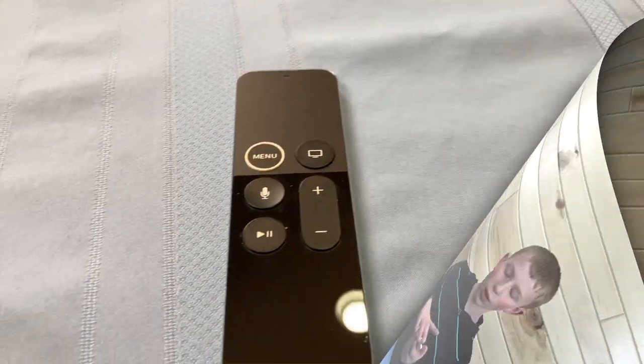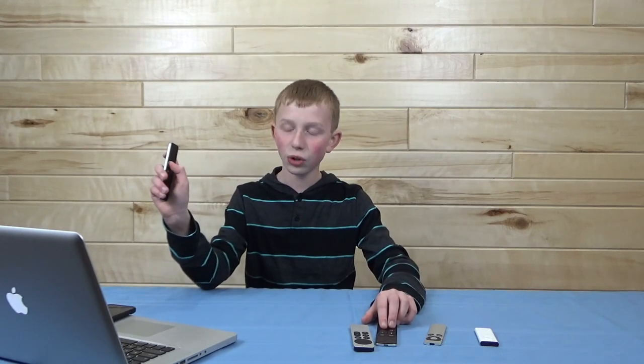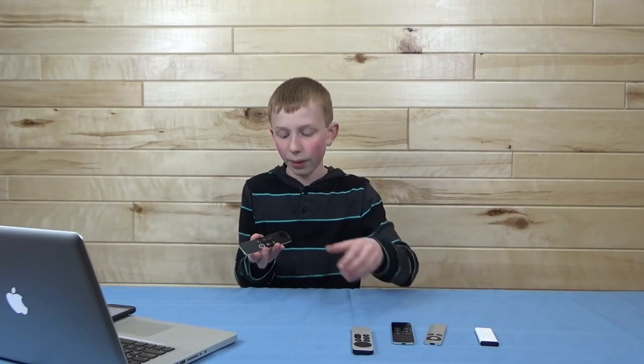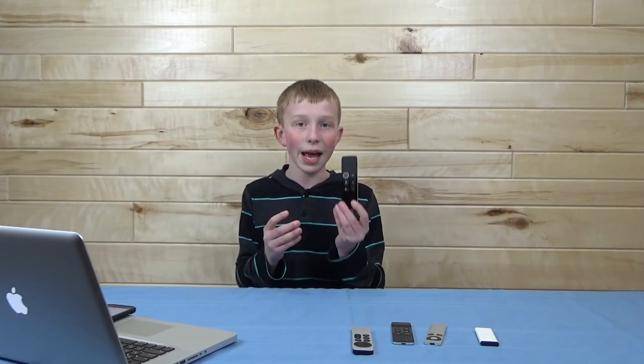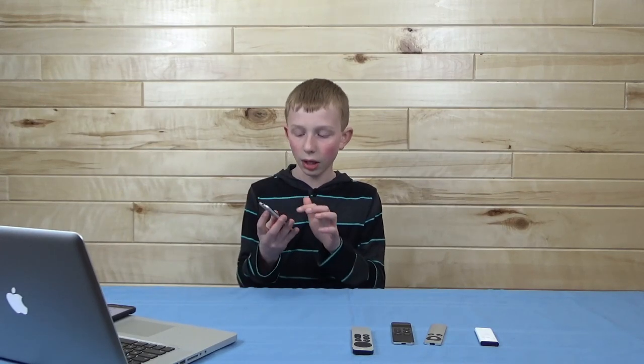Moving on to the fourth generation remote, which is almost identical to the third generation remote, other than the fact that the menu button has a white circle around it. This was Apple's attempt to make it easier to use in the dark, because the menu button was the only button that had this white circle around it. I can see how this kind of helped, but in most cases it was still as bad as the first one. This design was essentially the same as the third gen, other than that white circle around the menu button.